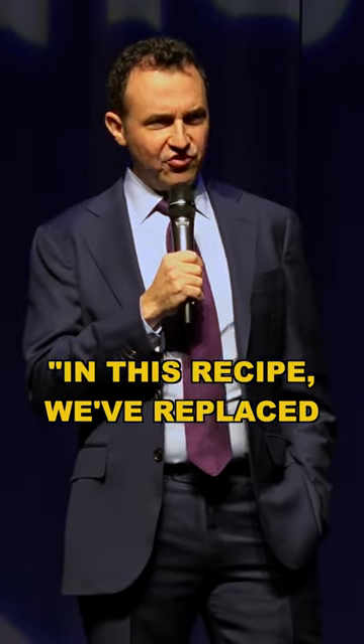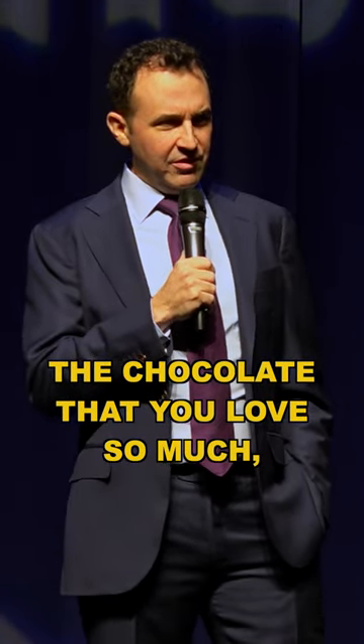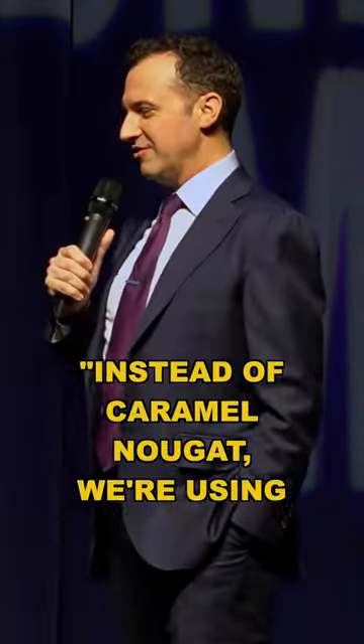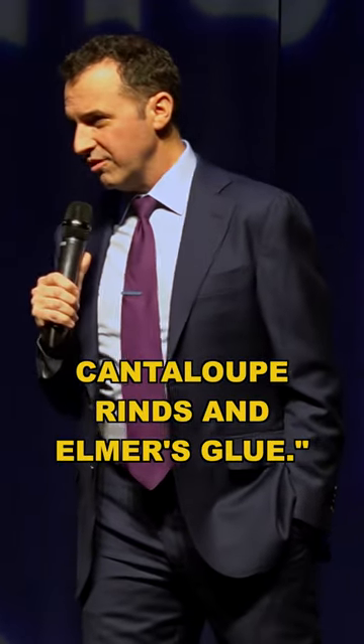In this recipe, we have replaced the chocolate that you love so much with pureed black beans. Instead of caramel nougat, we're using cantaloupe rinds and Elmer's glue.